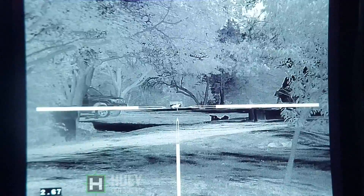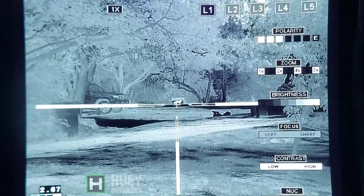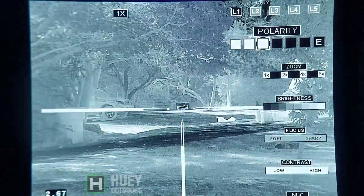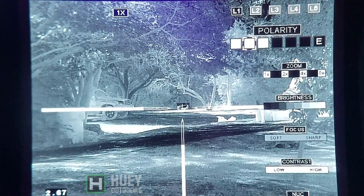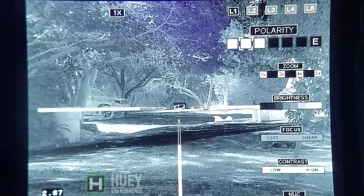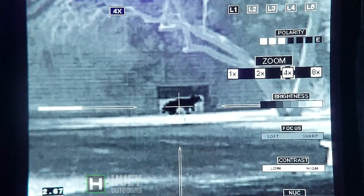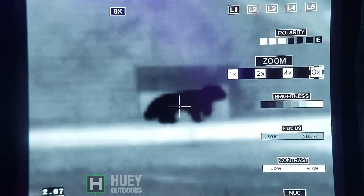This is the brand new Trijicon Reap IR 20mm, the new version 2. We're at 75 yards, native magnification. Life size coyote target — same place, same spot. We'll go through the different polarities. And now we will zoom in: 2x digital magnification, 4x digital magnification, 8x digital magnification. Life size coyote, 75 yards.